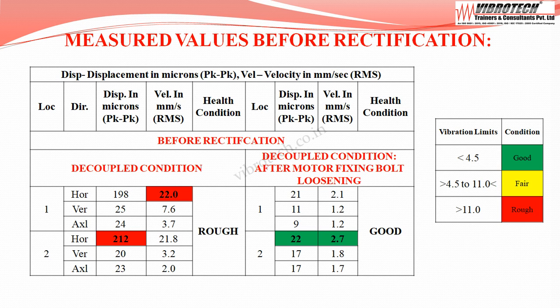Before rectification, with the motor in decoupled condition, the vibration values were maximum at the motor non-drive end horizontal — velocity up to 22.0 mm/s RMS and displacement of 212 microns peak to peak. The equipment falls under the rough category.